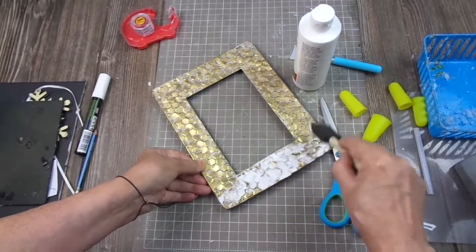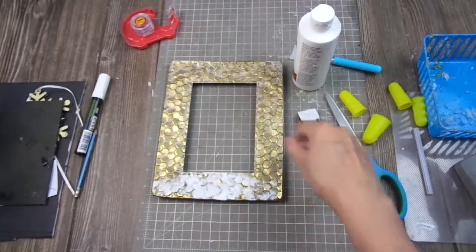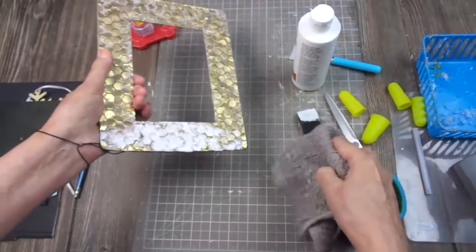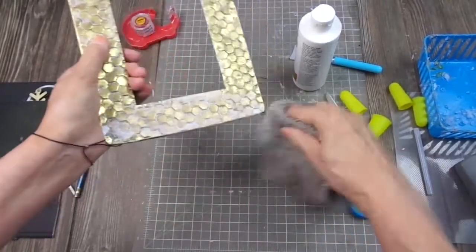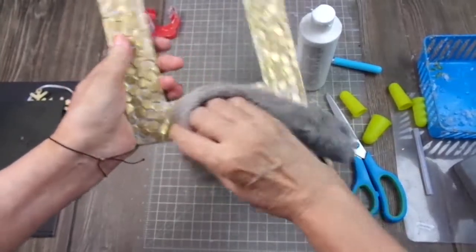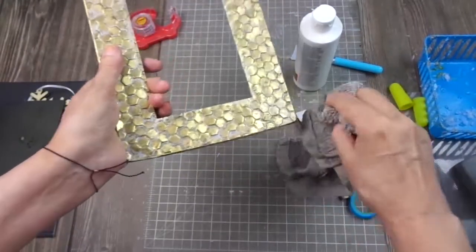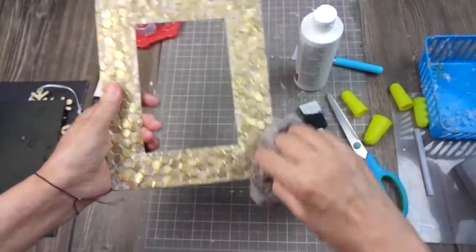And then I removed the excess with some old washcloths that I'm not using as washcloths anymore — I use them for my crafts. I started removing the excess so I only got the white paint in between the hexagons. It has a little bit of white and it's not too bright.